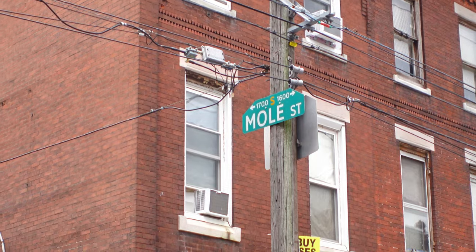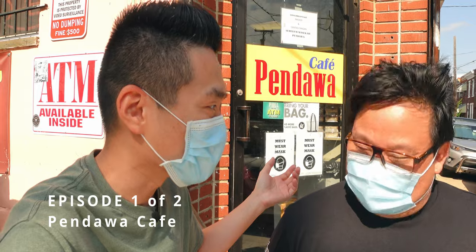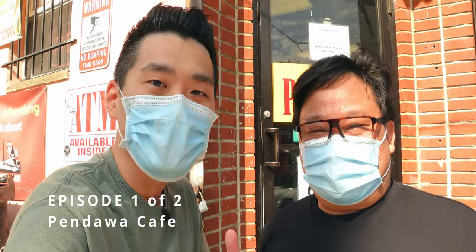Hey guys, I'm here at Pendawa Cafe in Philadelphia. I'm here with the owner, Iwan. Thanks for having me here at your grocery store. Can you show me inside what you have in your grocery store? Sure, follow me.